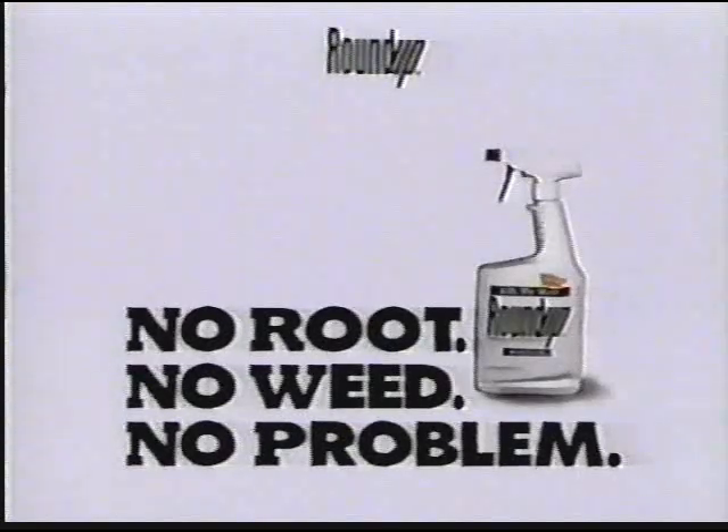Sponsored by Roundup. Remember, nobody kills the root like Roundup. No root, no weed, no problem. Roundup.